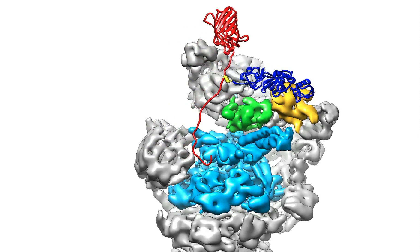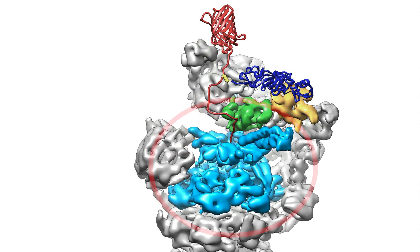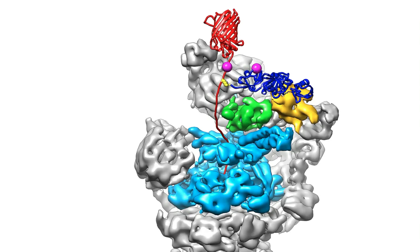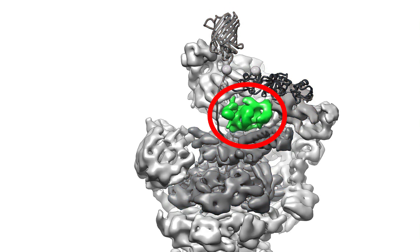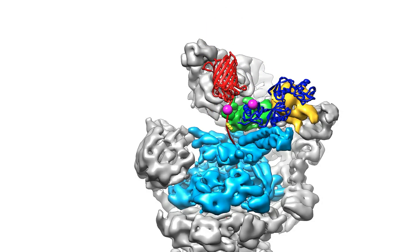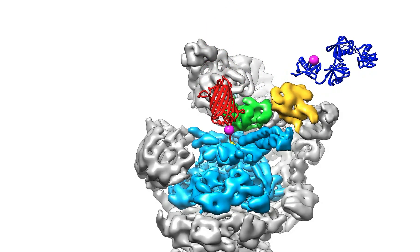These structures deliver the unwanted protein to the ring-shaped motor part of the disposal system, shown in light blue. This motor pulls the protein into a narrow pore, unfolds it, and then stuffs it into an internal chamber to be cut up. The proteasome piece, shown in green, that sits just above the pore entrance, removes the ubiquitin so it can be used to tag other proteins for degradation.